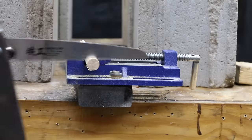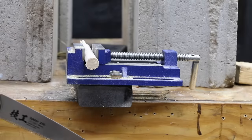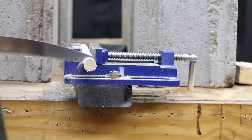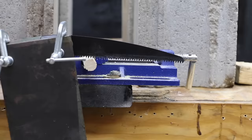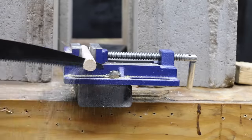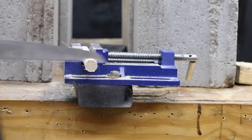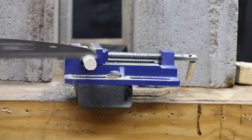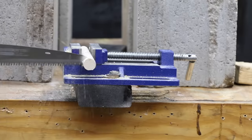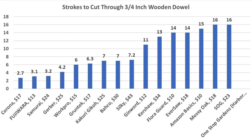The Gekko performed better than new at 7 passes. The Gerber dropped slightly from 2.2 to 4.4 passes. The Bako improved to 7 passes as paint wore away. The Kershaw dropped from 10 to 13 passes, and the Silky dropped from 4.5 to 7.2 strokes. After all the testing, the Corona is the sharpest saw at 2.7 passes, followed by Fujiwara at 3.1, Samurai at 3.2, and Gerber at 4.4.